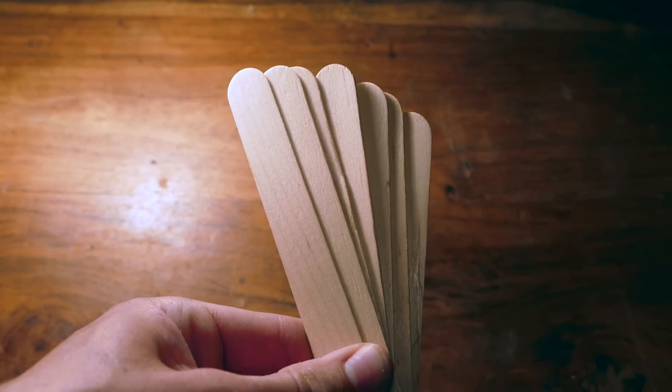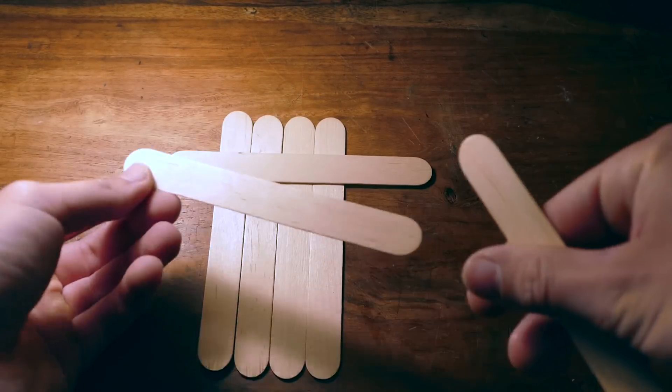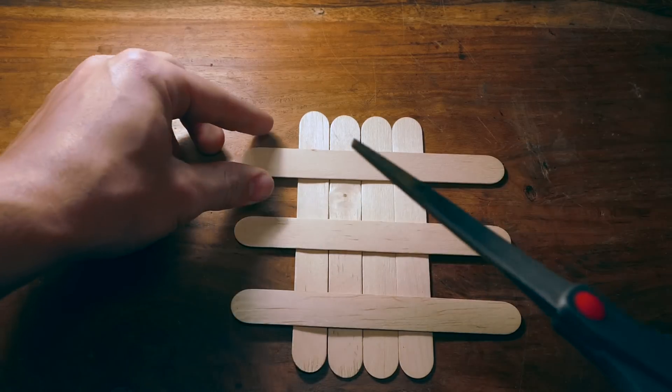Alright, first we need to make the base of the car. I'm using these big popsicle sticks or tongue depressors. Just glue about four of them together like this.